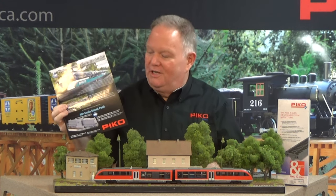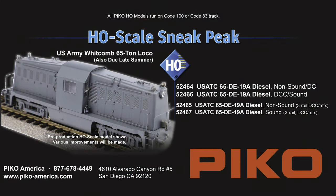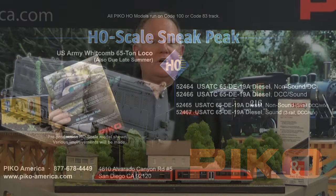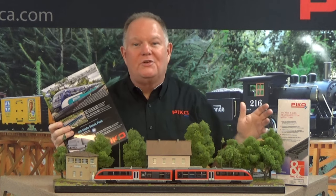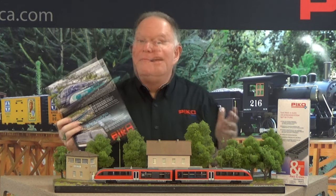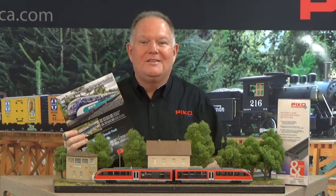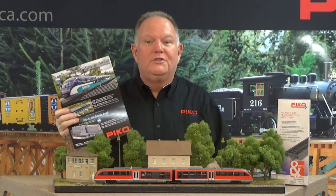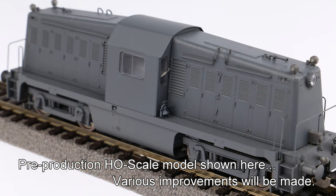We've also got a ton of interest in this new Whitcomb diesel switcher — a 65-ton diesel built by Whitcomb during World War II in Illinois, shipped over to Europe for use by the US Army Transportation Corps. They were all over Europe: they served on the first train into Rome, first train into Paris, first train across the Rhine — so many important historic moments. After the war, many of them stayed in Europe involved in rebuilding, and many also came back to America. They were expected to be needed in Asia but the war ended before they got there, so they were sold off to short lines and industrial railroads all over the country.